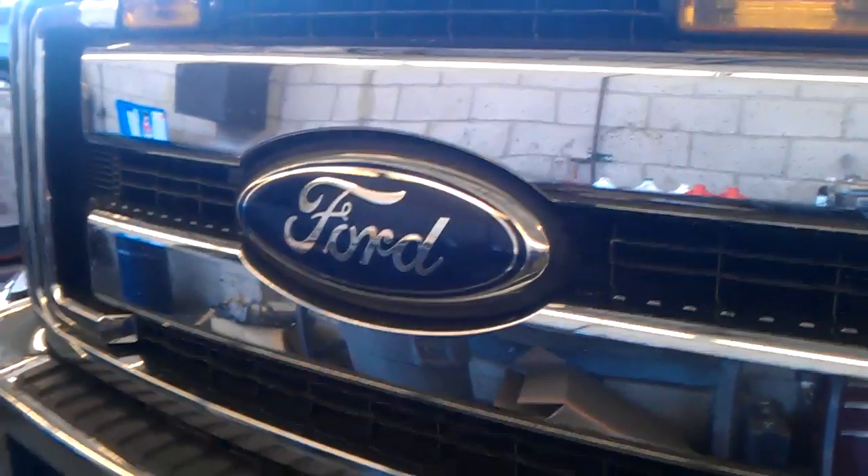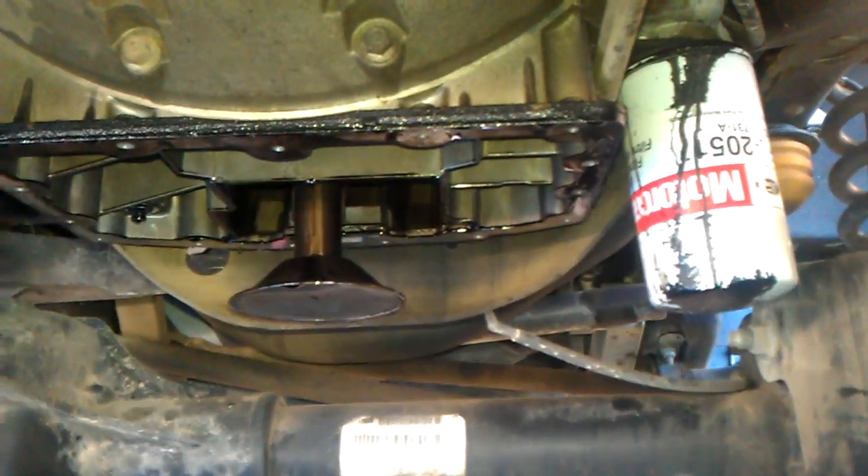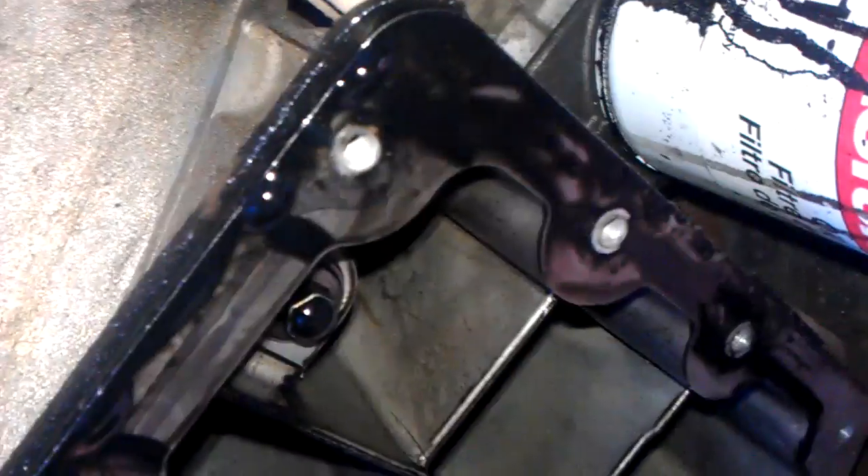All right, got a 6.7 2011 F550, customer's complaining about an oil leak. The oil pan was leaking, so I want to show you the difference and give you guys an inside peek at the 6.7 engine. It's pretty clean — looks like they've been doing oil changes. Got some deposits but no metal, pretty much clean from the bottom end.